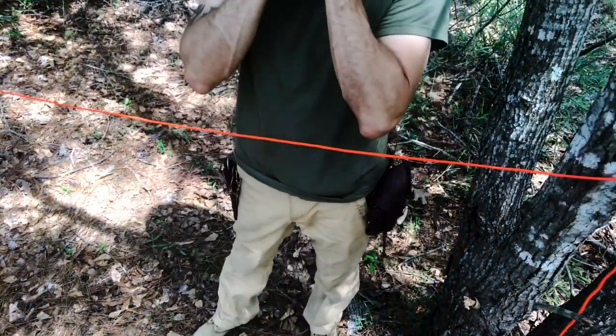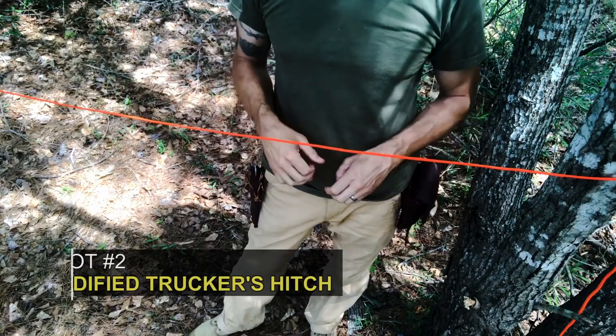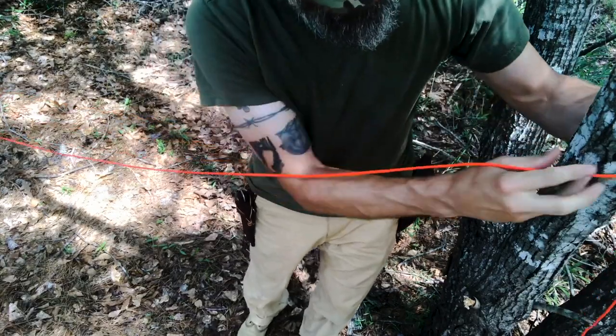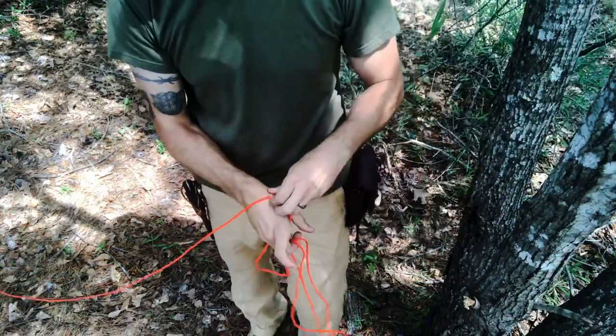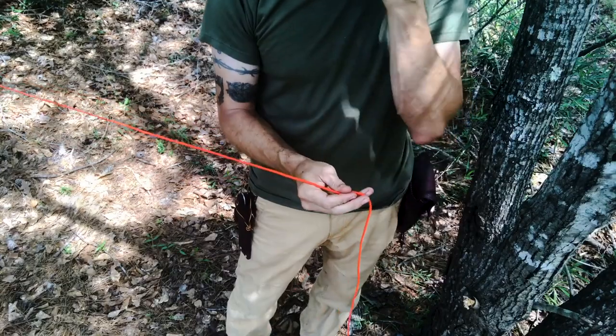The next knot is a modification of the trucker's hitch that I like to use because it holds the slack whenever you use it, making it easier to tie. The trucker's hitch is a very common hitch used to establish ridge lines, and I'm going to show you one quick modification that makes it even better.